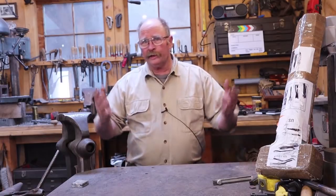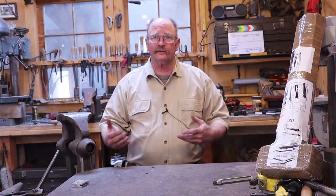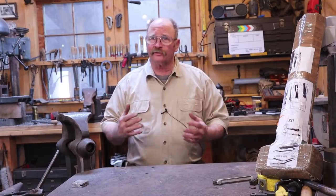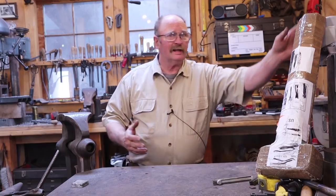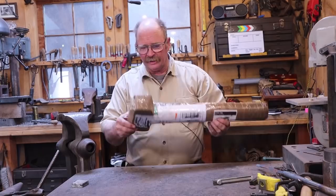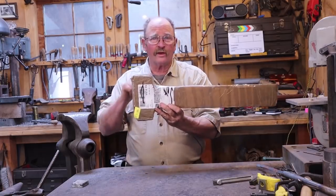When I do mail opening videos, I like to wait until I have several things to open instead of just doing one at a time. But sometimes what came in the mail is so interesting and so unique that you just can't put it off and wait to open it. This thing that came all the way from the United Kingdom is one of those things.